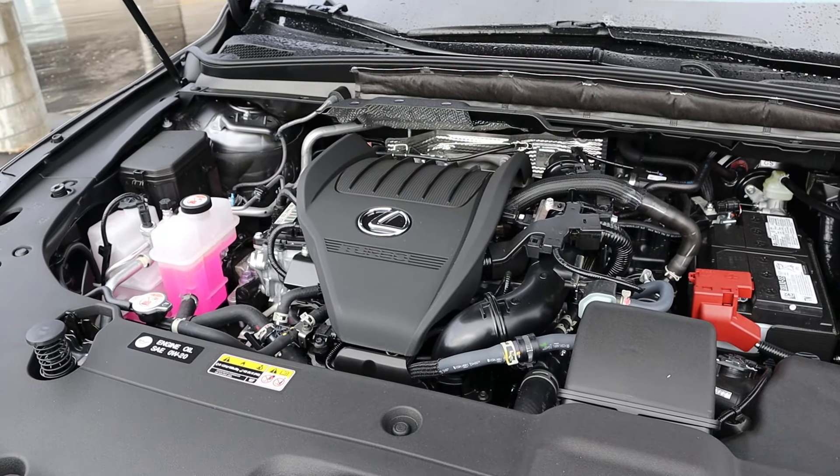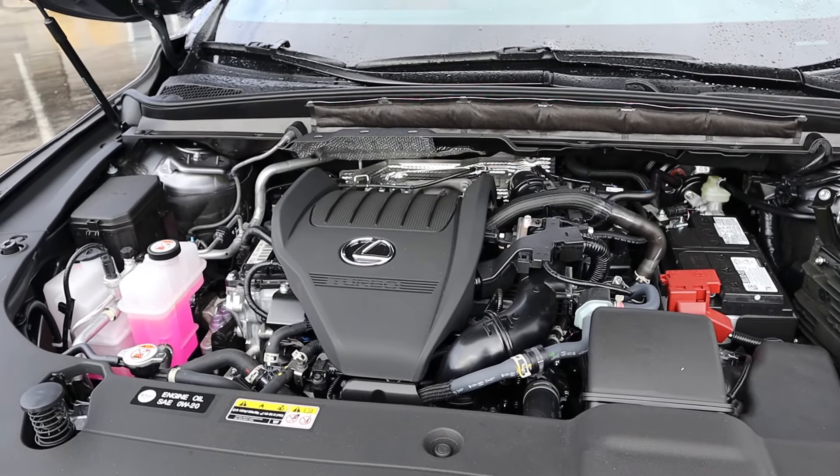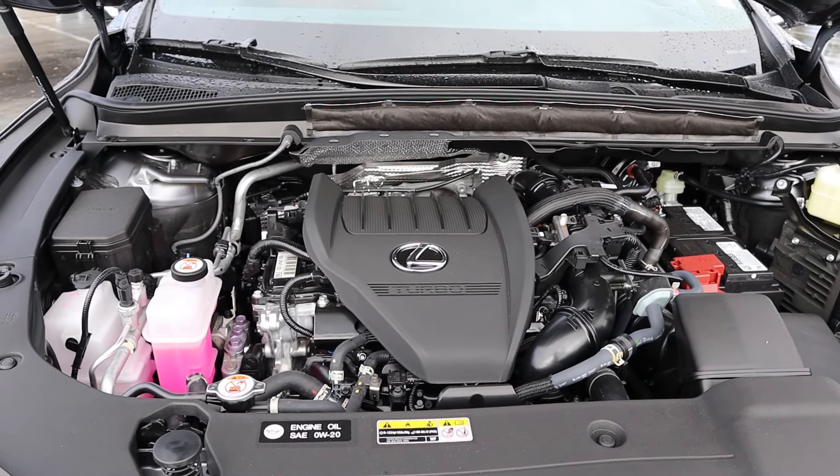Under the hood, we have a turbocharged 2.4-liter four-cylinder that goes through an eight-speed automatic transmission. Fuel economy is 21 around town and 28 on the highway, with power outputs being 275 horsepower and 317 pound-feet of torque.